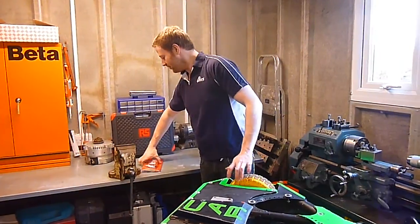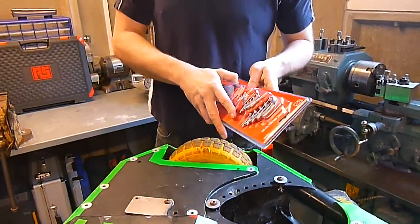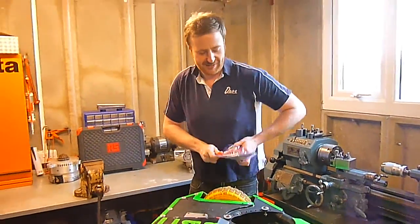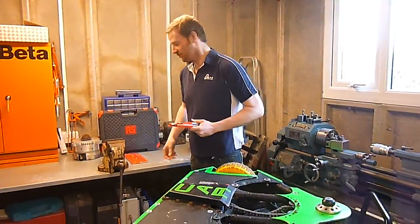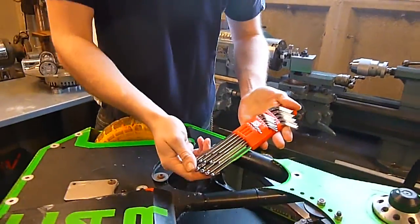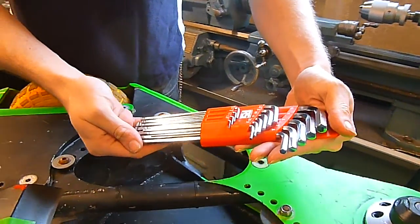We've got the new set of allen keys here from the RS Pro range. As usual with RS components, it's very well packaged — it's not going to go anywhere. First impressions when you open the tools: it's obviously quite a comprehensive set, more so than any of the allen key sets that I've got at the minute.